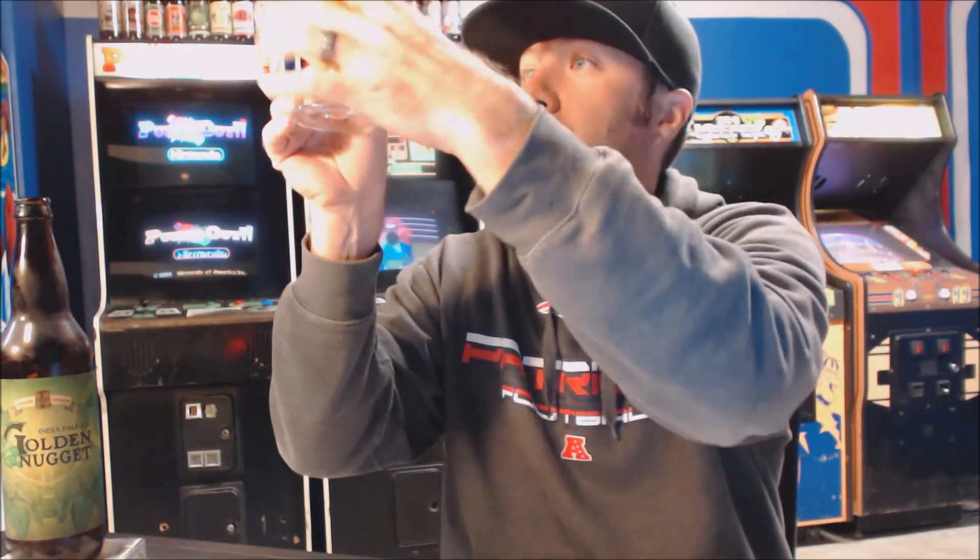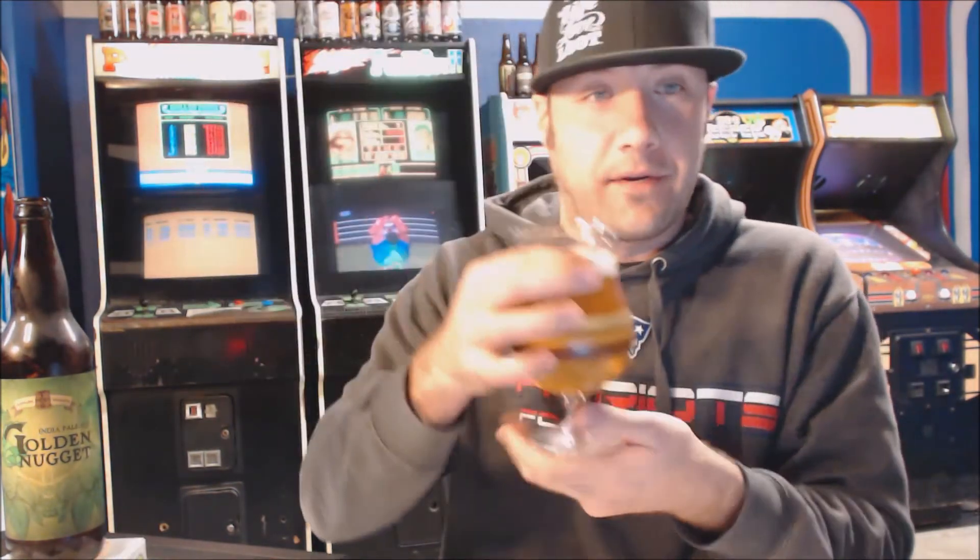Holding it up to the light, it is kind of like a light straw color. Looks great in the glass. Got about a finger of a super bright white head on that. Tons of carbonation in this — this thing is really well carbonated. There is a chill haze on there, but I can see my finger through the glass, so I don't believe this is bottle conditioned. It looks great though.